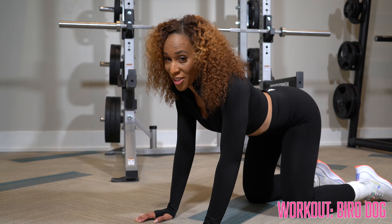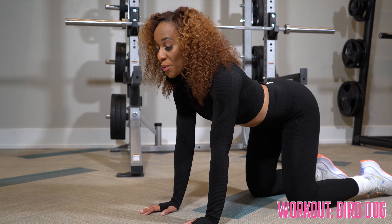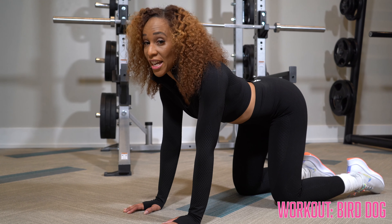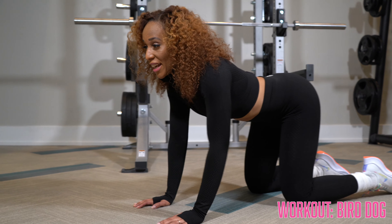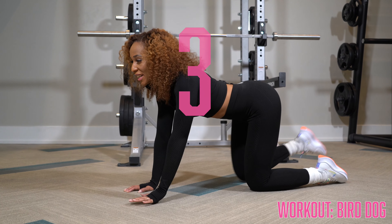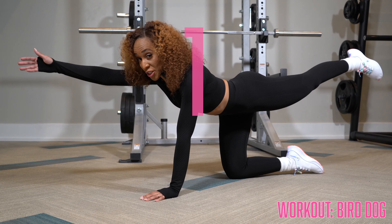Let's dive into this bird dog. We're going to start on all fours, elbows are locked. We're going to lift our left hand and our right foot simultaneously using our core. We're going to inhale and exhale, bringing everything up, inhaling while everything is down, and exhaling while you lift your limbs.